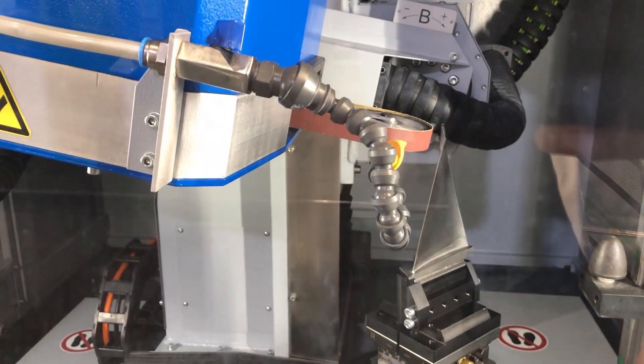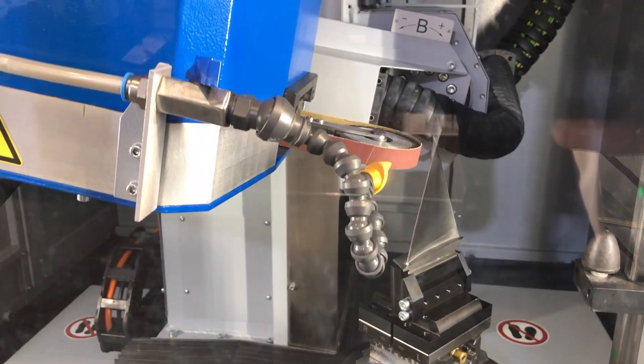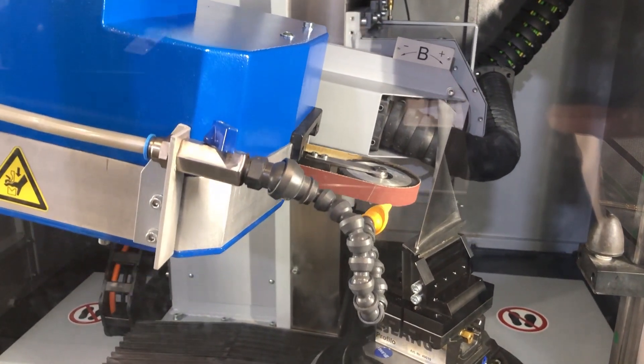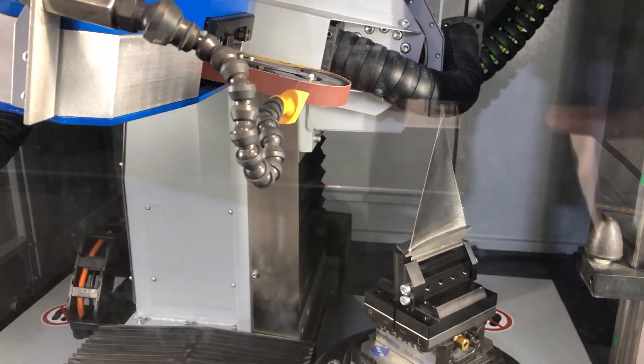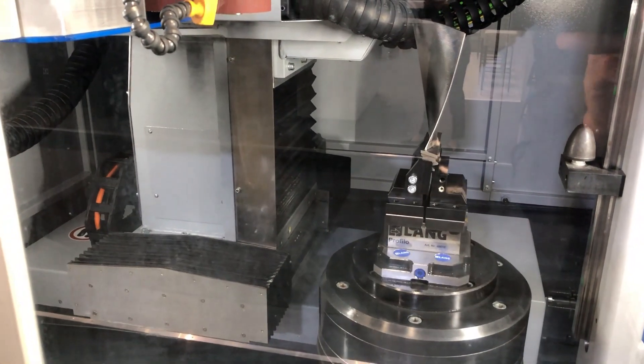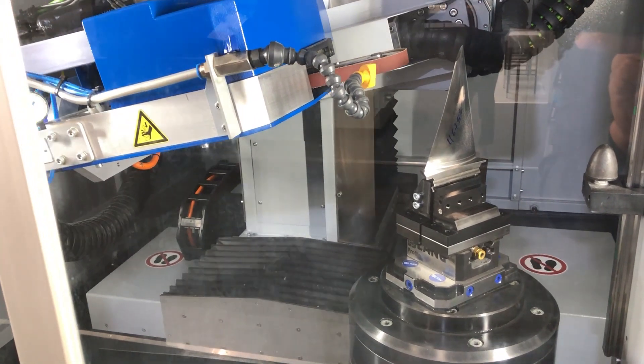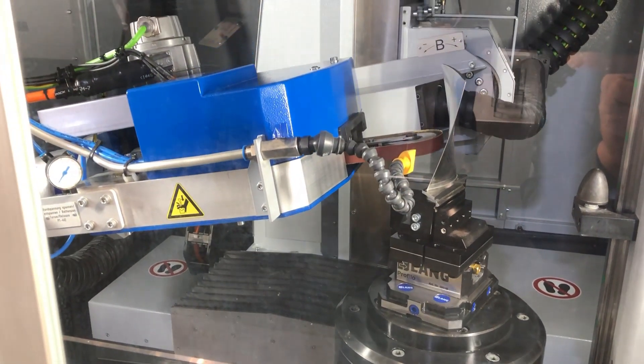A seventh floating axis follows the shape of the blade, and this is an NC programmable parameter. Wet process — so dust is not an issue and material is always cooled. Standard fixture keeps the blade always in the same defined position, with no need for referencing or measuring.